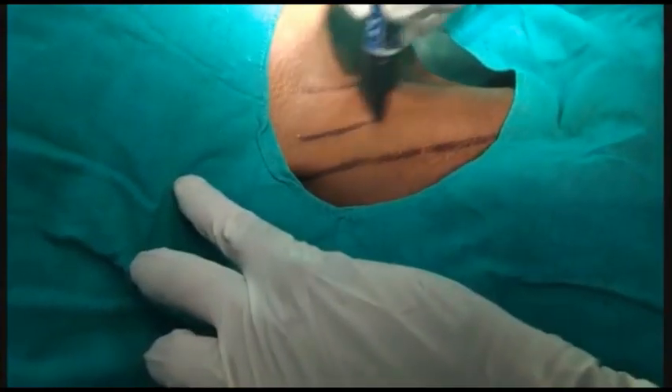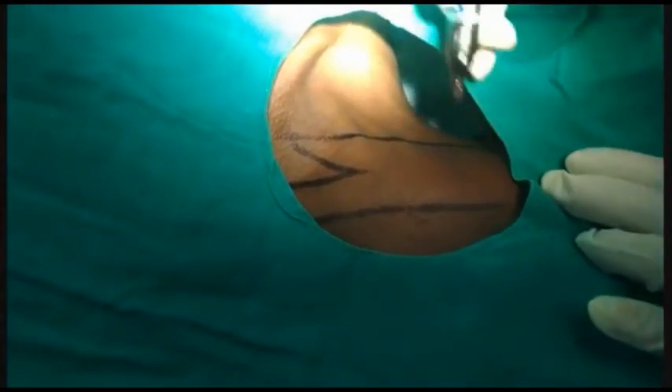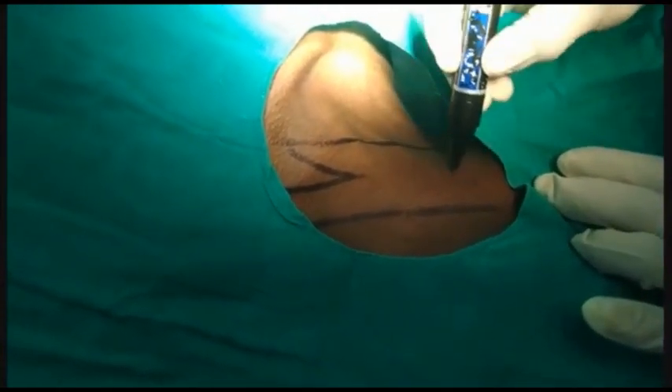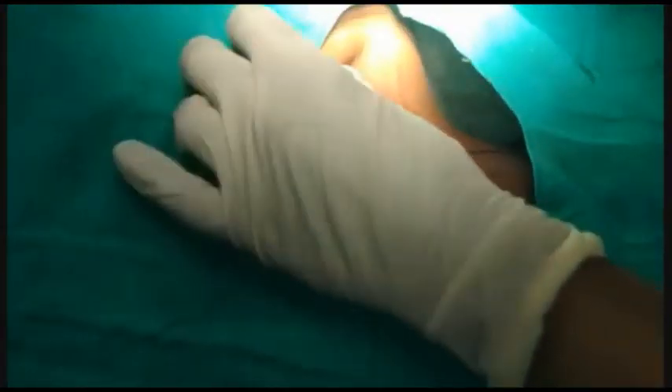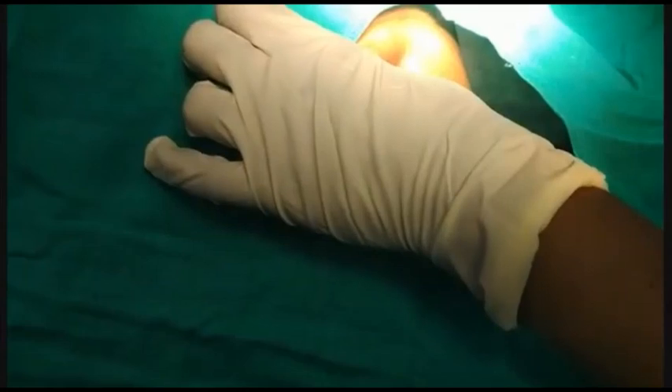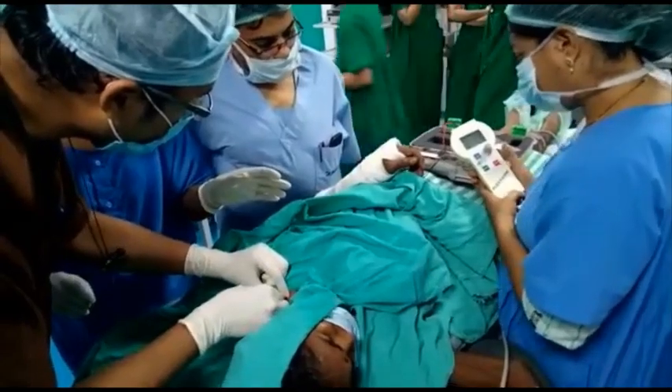This is another video of supraclavicular brachial plexus block. Here we can see the markings of the sternal head and clavicular head of sternocleidomastoid, and this dotted line is the external jugular vein marking. After palpating the subclavian artery, we have to mark this — the round mark is the subclavian artery.